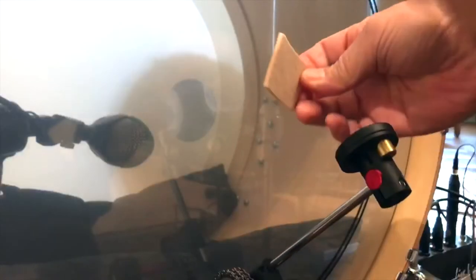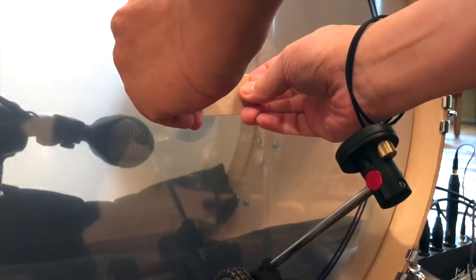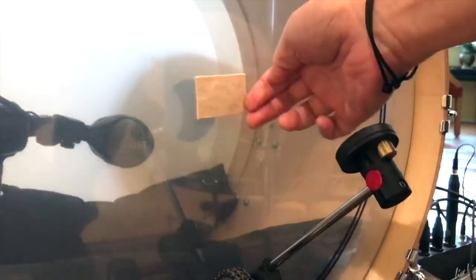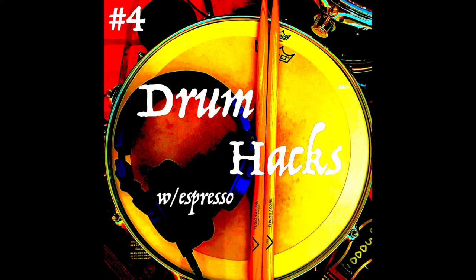And what's cool about this is it adds a nice little attack to your kick drum hits. Pretty effective if you want a more aggressive kick drum sound. And there you have it — Drum Hacks number four with the coins. Like and subscribe below and I'll see you on the next Show of Hacks.